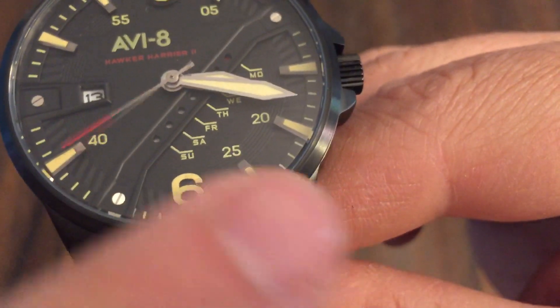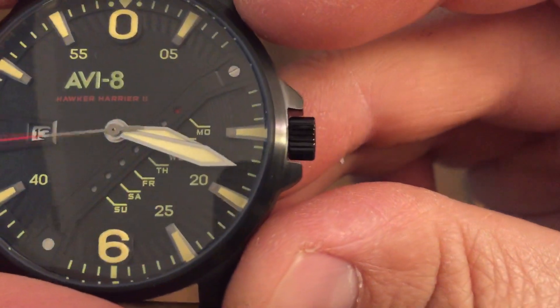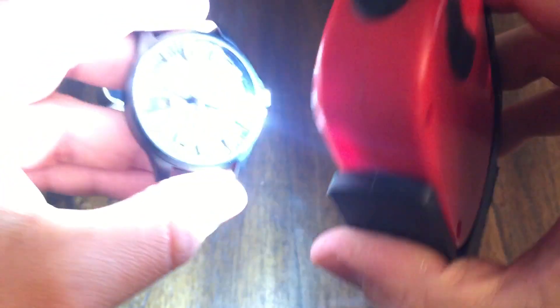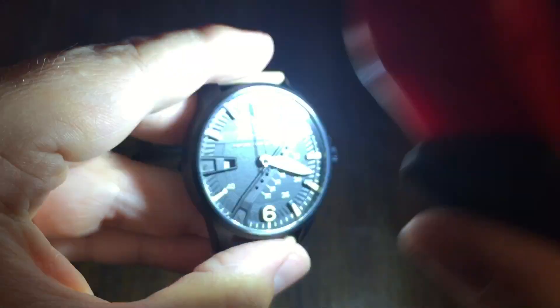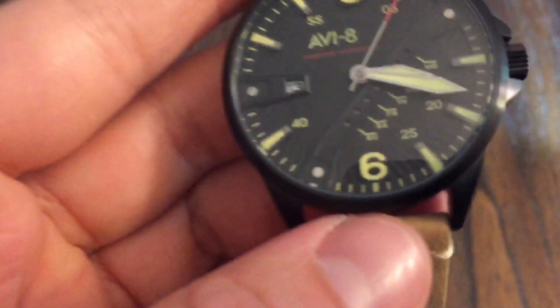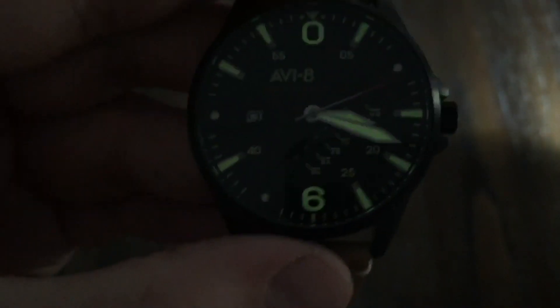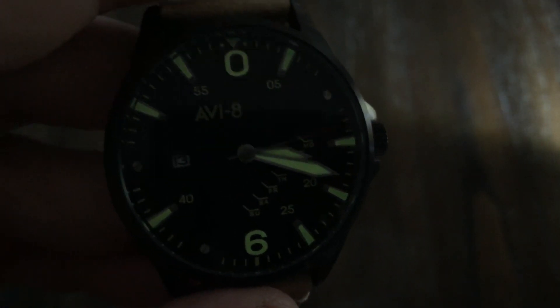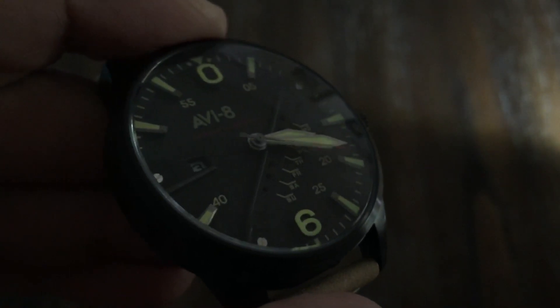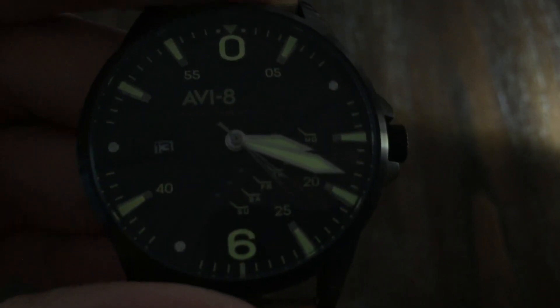Got some machine screw detail there as well. I heard this one's got some lume — let's see what happens. Oh yeah, so there you have it — there's some lume. It looks pretty bright. I'm not sure if that's going to last throughout the night, but it looks pretty good. Just about all of it lights up, it seems.